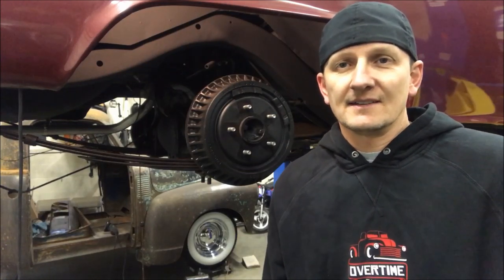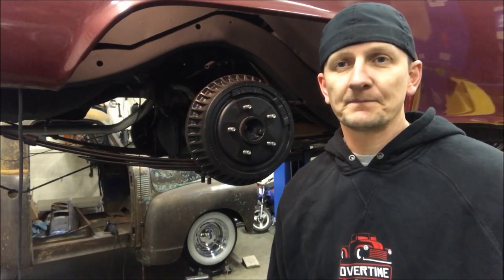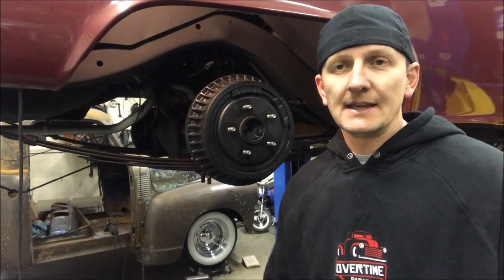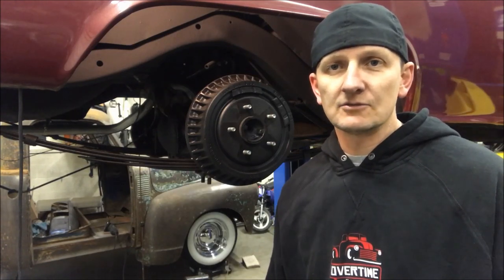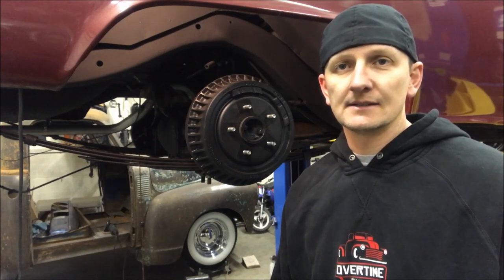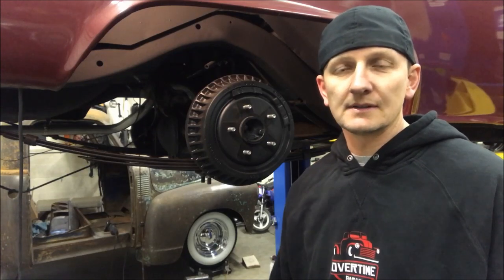Hey guys, this is Trent at Overtime Garage, working some overtime. Behind me is a drum brake setup off of a 92 S10, which are the same from like 82 to 2001. It happens to be on my old classic 55 Chevy, and so many of these drum brake setups are the same. If you've got some maintenance to do on these, I was going to pull this apart and let you have a look.